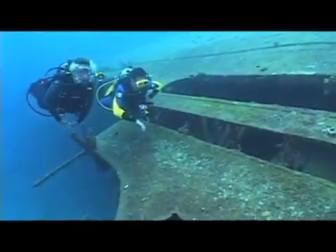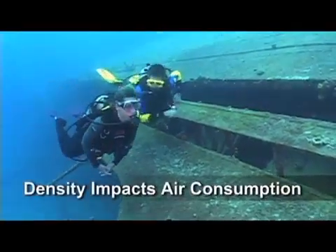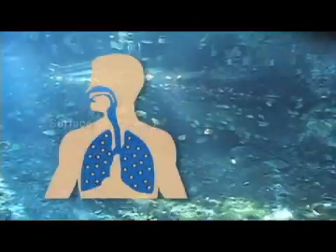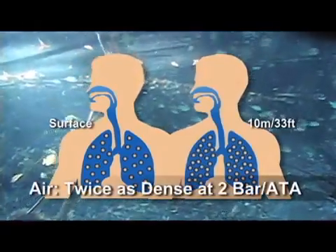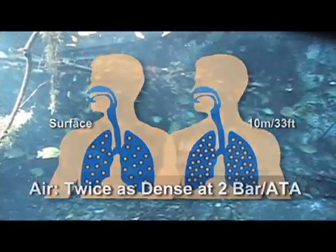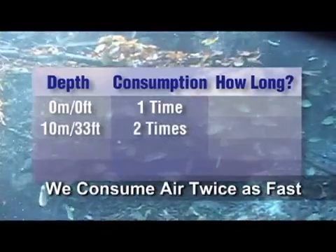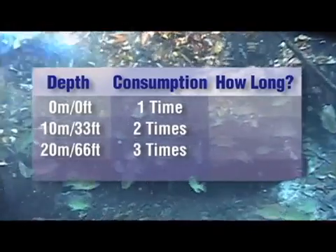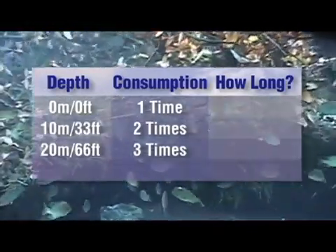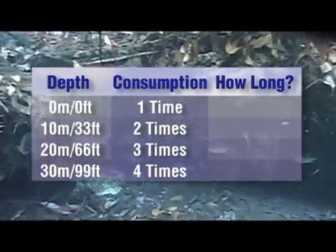One very immediate effect of the increased density of the air we breathe underwater is how it affects air consumption. At a depth of 10 meters or 33 feet, the air we breathe from our scuba cylinders is twice as dense as at the surface, meaning we'll consume air twice as fast. At 20 meters or 66 feet we consume air three times as fast, and at 30 meters or 99 feet, four times as fast as at the surface.